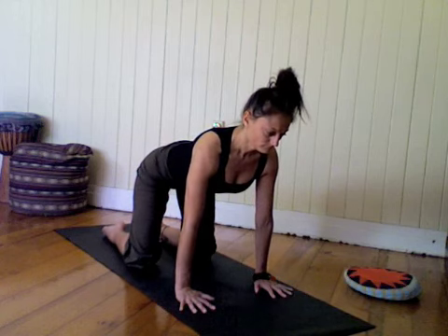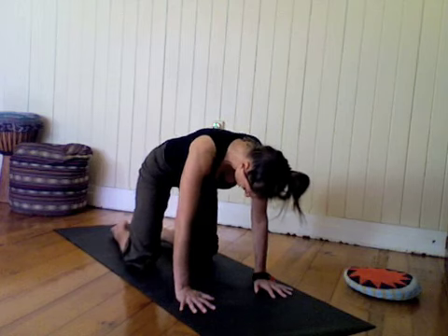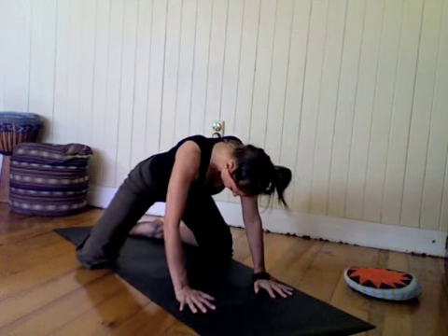Now as you exhale, move back to a neutral position, scoop in the belly, bring your big toes together.